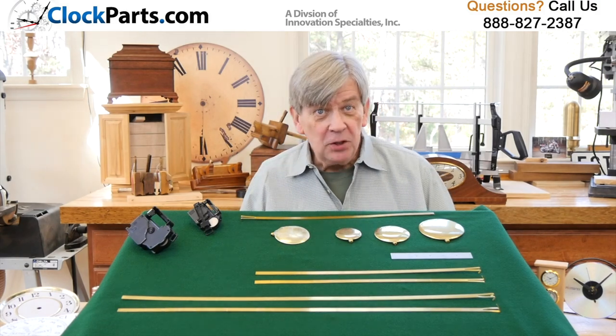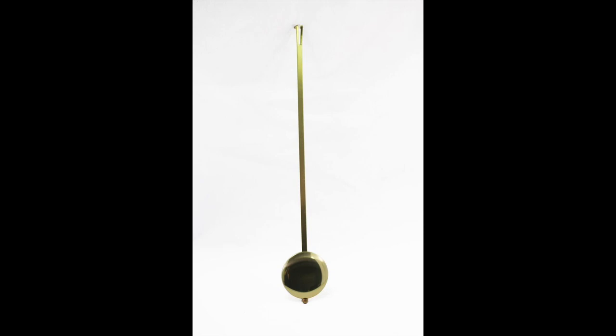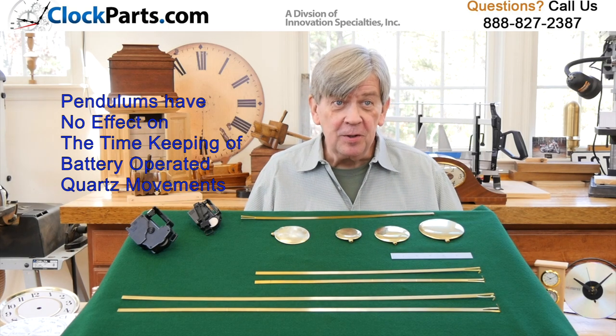Let's talk about your pendulum. It's normally a shiny brass part that swings back and forth from the bottom of a clock movement. On battery-operated quartz movements, they have nothing to do with the timekeeping — they just look good.